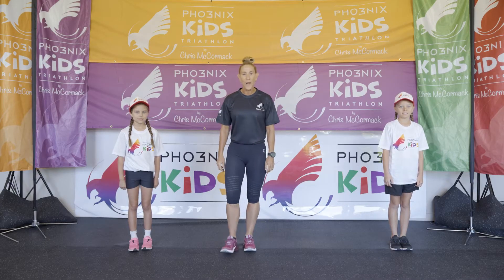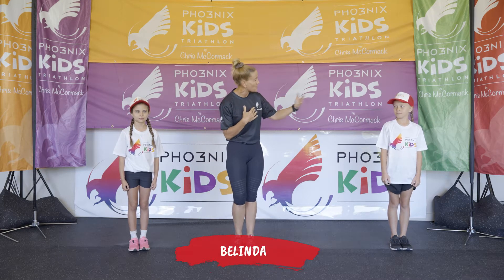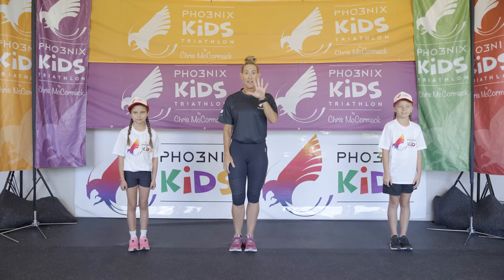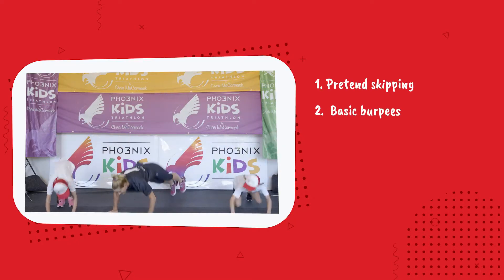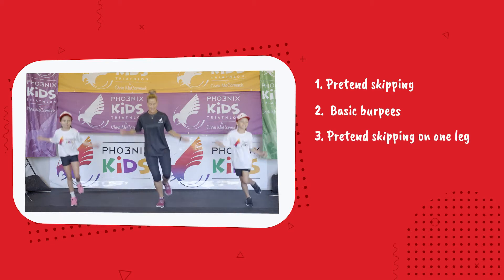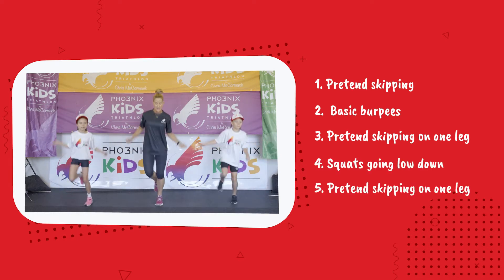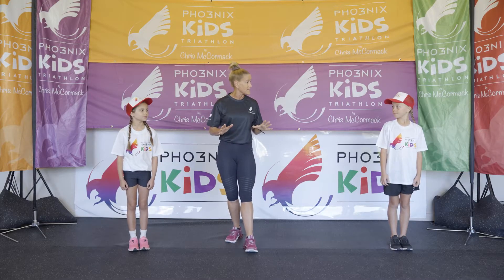Hello and welcome to our workout. My name is Belinda, on my left I have Stella, and on my right Sia. We have five exercises for you today: first, pretend skipping; second, basic burpees; third, pretend skipping on one leg — the right leg; fourth, jump squats; and fifth, pretend skipping again, this time on the left leg. I'm going to demonstrate the first exercise for you.